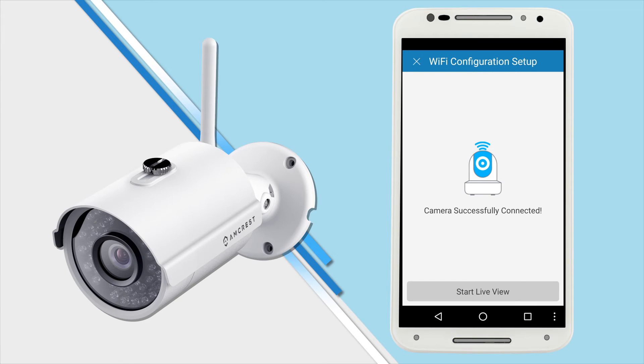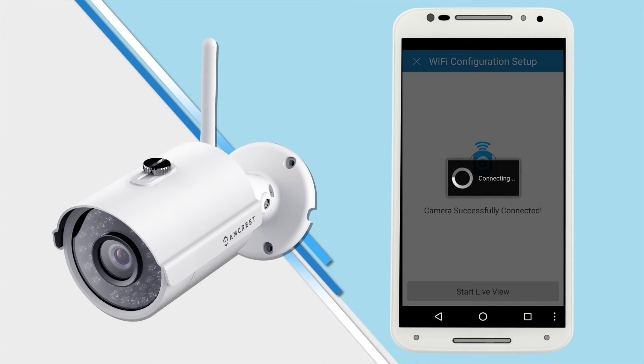You are now connected to your camera. Once it's added, tap the Start Live View button to access your live stream.